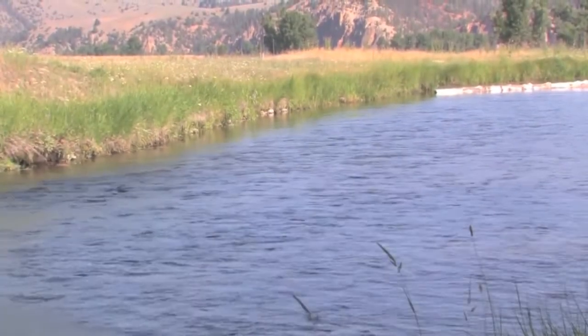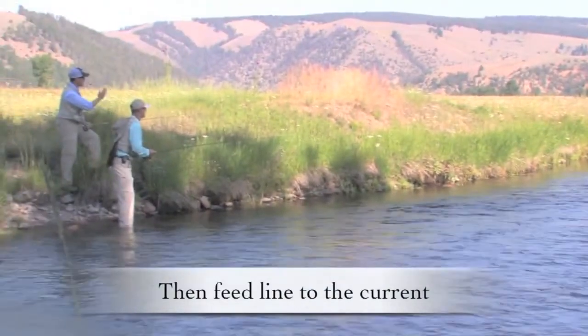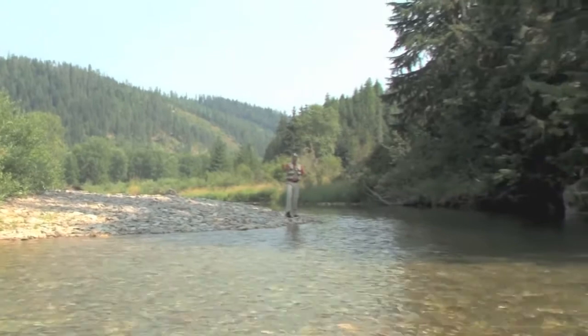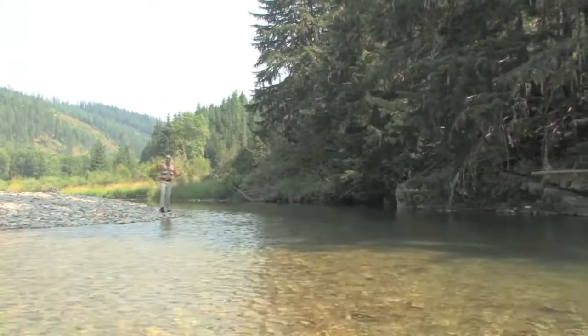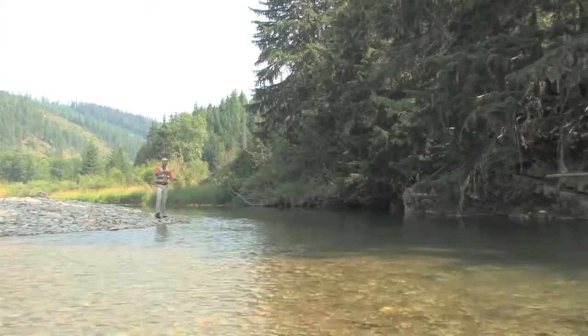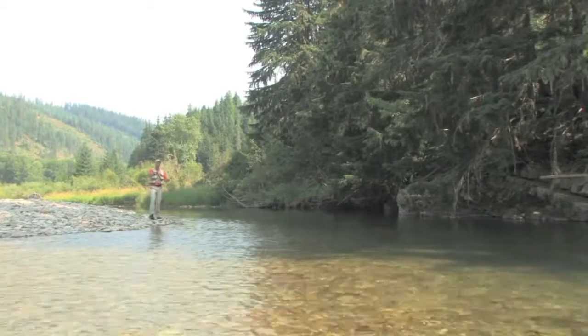This long lining technique is really nice because you can work a long stretch of river without having to do the step and move. This to me is somewhat of an angled sidearm cast because I can't overhand cast into the tree branches, but I definitely have to get my cast up in the air over the brush.